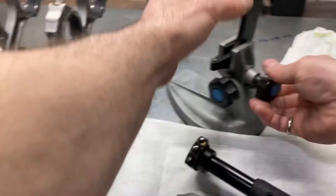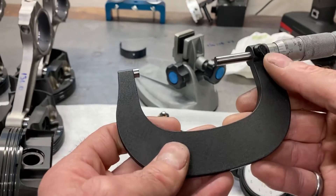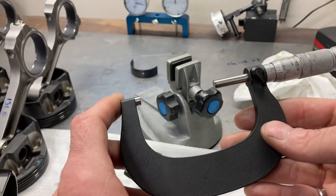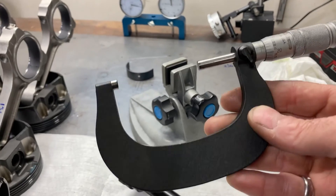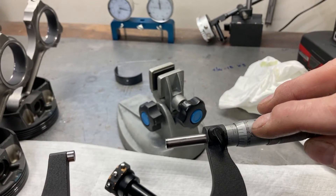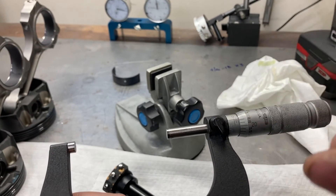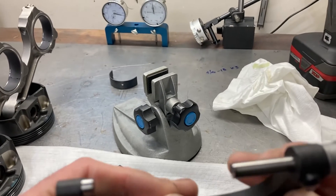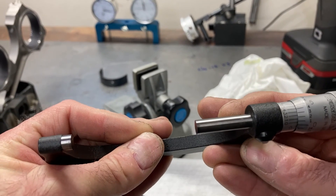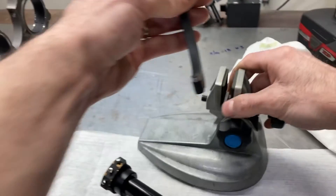I have already measured the crank journal — that's something that's hard to show on a video, it takes a little practice to get a feel for it. But I can show you that the journal size is 2.1225 inches. So 2.1225 is our journal diameter.